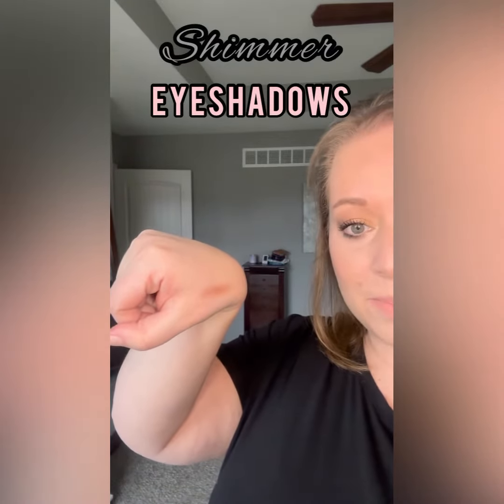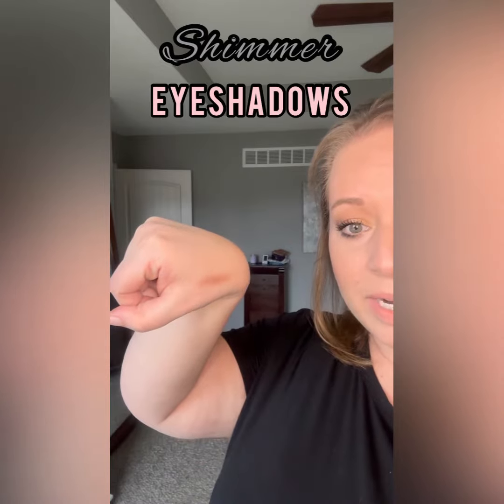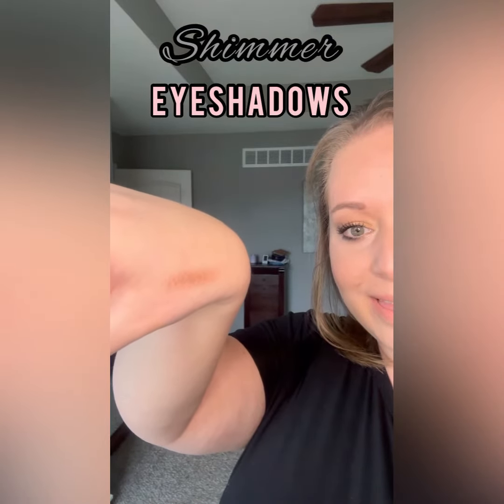You can see that some of the pigment shows up, but it is pretty light and you can't really see that shimmer that well.